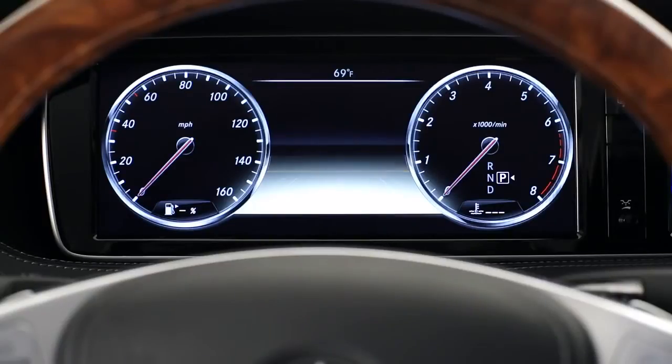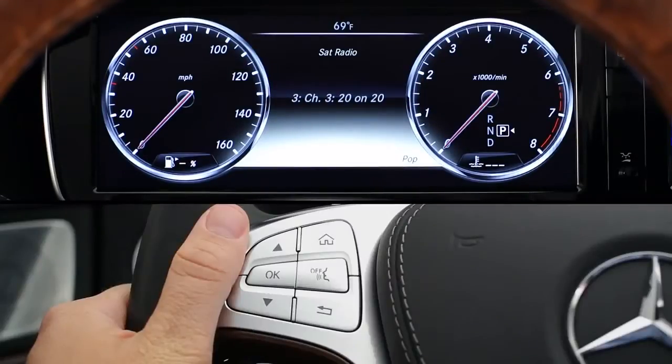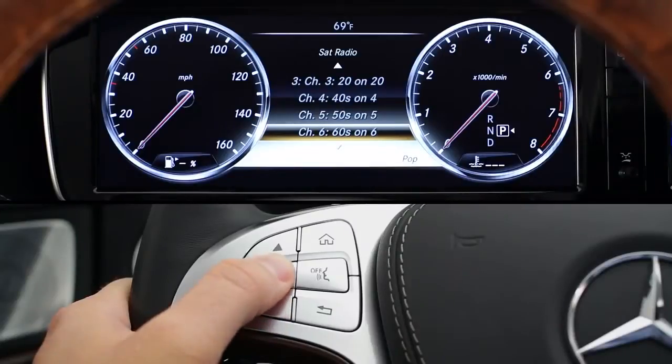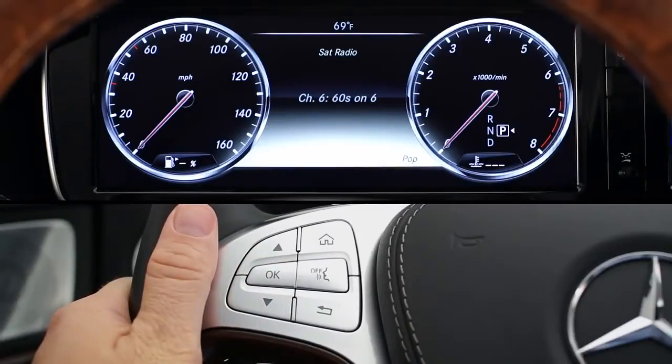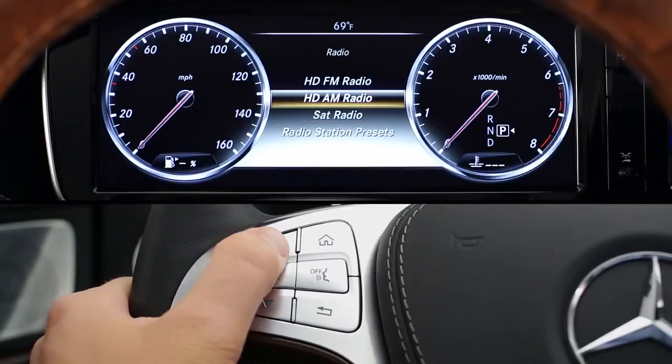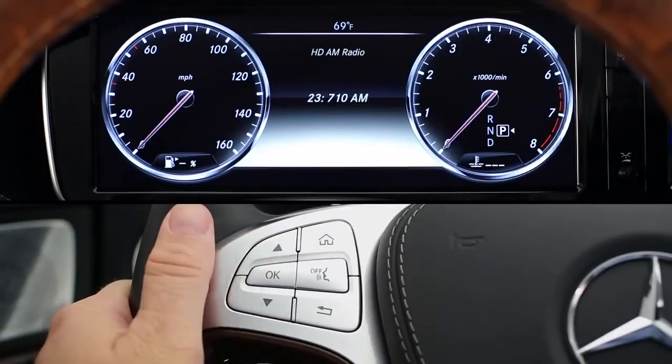The radio menu displays information on the station and any program information available. If you see a number before the station, like 3, that means you've already saved that station as preset number 3 in the keypad under the center hand rest. When the radio display is showing, you can change the station by using the up and down arrows — just stop scrolling when you reach the station you want. If you'd like to switch between AM, FM, and satellite radio, first press the OK button, then use the arrows, then press OK to confirm.